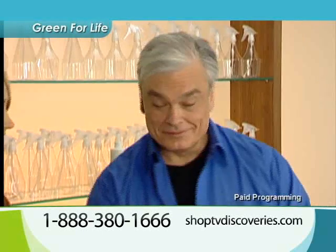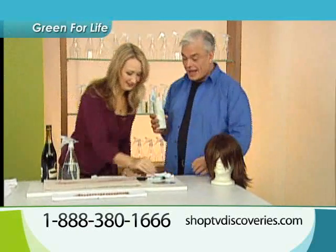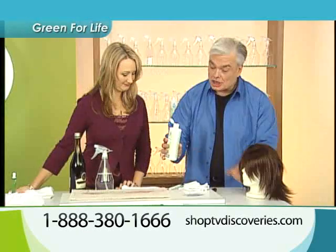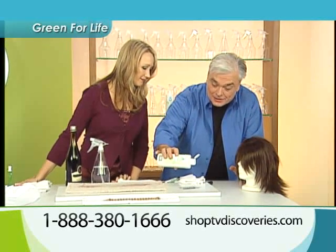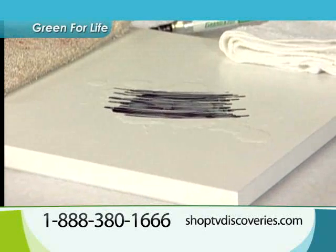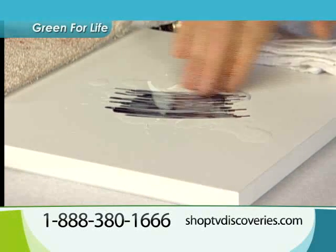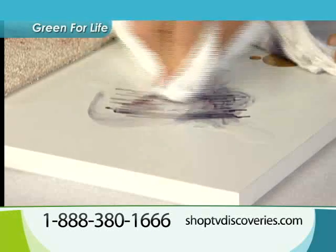Lori, remember the permanent marker on the counter? Because that was hard to forget. Check it out, Lori — go show everybody, is it dry? Take a look. Watch the Green for Life. As soon as the Green for Life hits that marker, boom, it starts turning white. It's turning white — it starts to break down the stain right before your eyes. So even permanent marker, even something as hard as indelible ink, is going to come out for you.